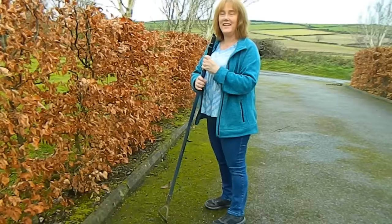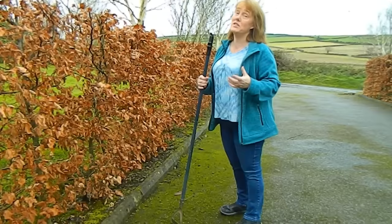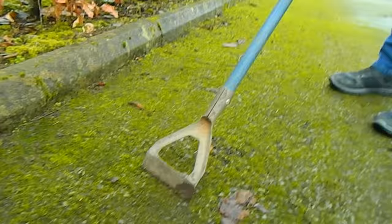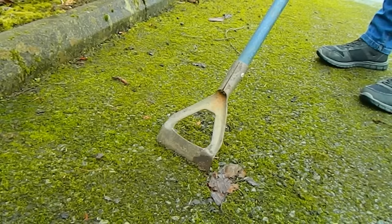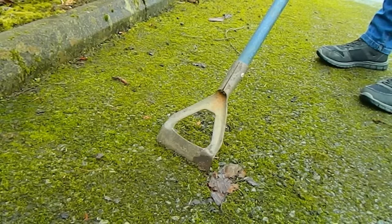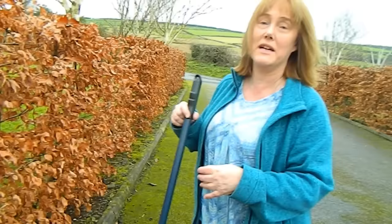Now if you check out any forum asking what to do about the moss on the tarmac, the first thing you're going to hear is: don't be such a lazy person, get out there with a hard brush or with a hoe and scrape it up. For the last three times this summer that's exactly what I did — I scraped it up with the hoe — but there are a couple of problems with this. Number one, it can destroy the surface of your tarmac, and number two, at this stage the moss isn't really thick enough for me to get a proper purchase with it, so it's going to leave a kind of green pattern even when I finish scraping it up and sweeping it up with a hard brush.